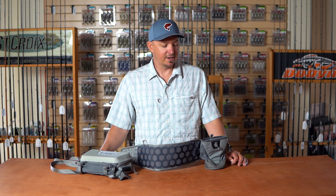Hey guys, John Sherman here, West Coast Rep for Simms Fishing Products. I'm here with Tackle Warehouse at ICAST 2020, talking about some of the hot new items that Simms is launching for this season.